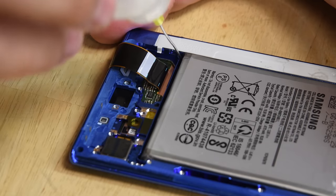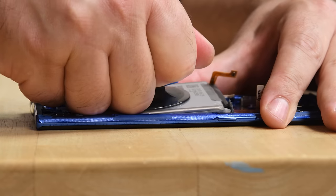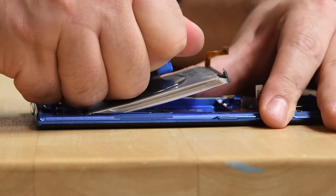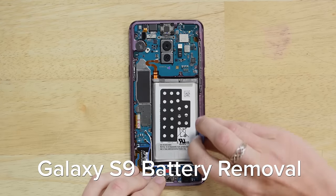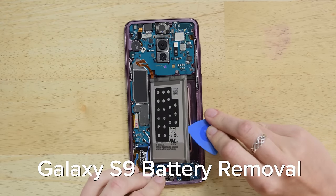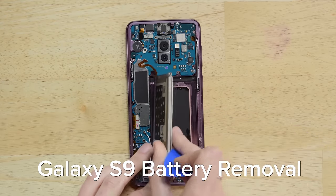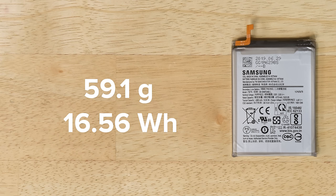Next, we have the battery, which is securely glued in a well. Using a good amount of isopropyl alcohol, some patience, and a suction cup, we can lift the battery up and out. In the past we've used picks or a plastic card to try to pry the battery up, but since the ultrasonic fingerprint sensor is directly below the battery, we'll stick with this method even though it takes a little bit longer. This battery weighs in at 59.1 grams, which is almost 5 grams heavier than the Note 9's battery, and it's rated at 16.56 watt-hours.